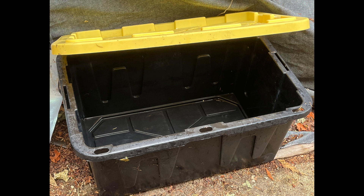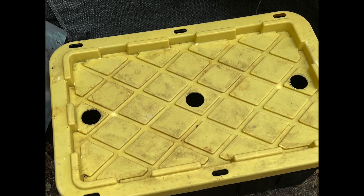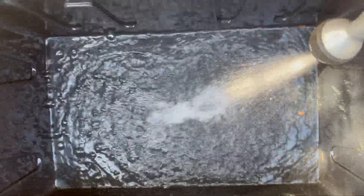A polypropylene 27-gallon container was used as the growing tank. A hole saw was used to cut three holes in the lid to support the net pots. Then the tank was filled about halfway with water.